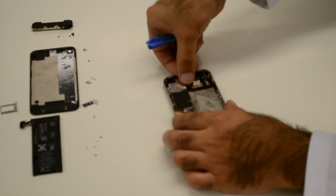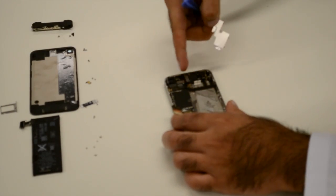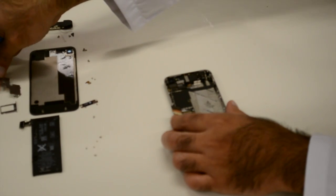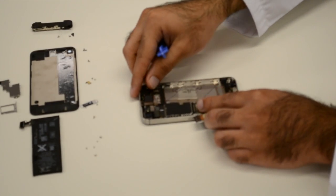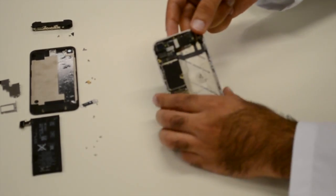Next, the LCD and headphone connectors are removed. The camera and power buttons also come out. This allows for the motherboard to be removed, which holds all of the device's chips and power.